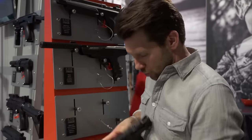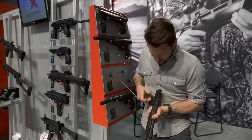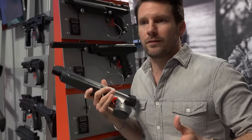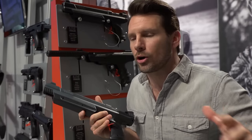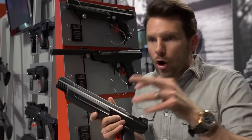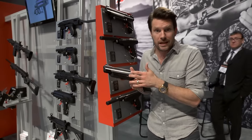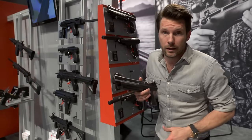Comes in .177 and .22. Load it up right there — bam, good to go. This is something cool. If you want to have something just to plink in the backyard, or you have any varmints running around you want to scare them off or get rid of them, you're gonna get 600 feet per second in .177, 400 feet per second in .22.